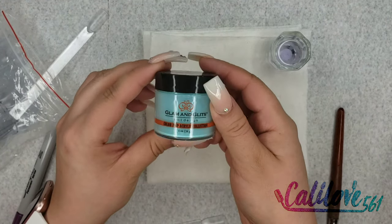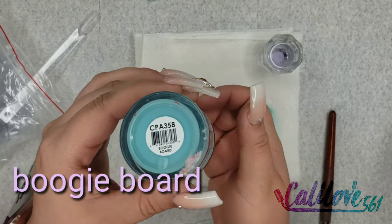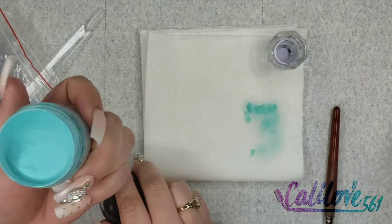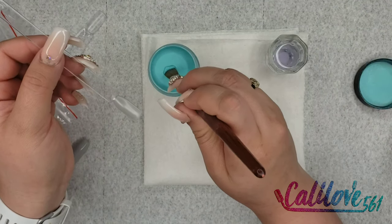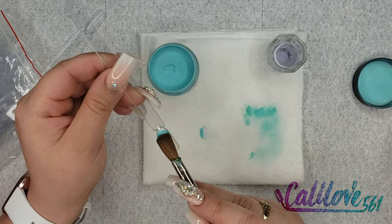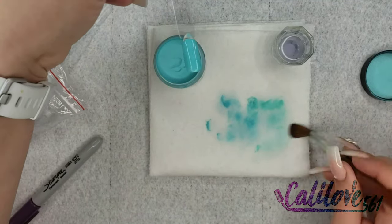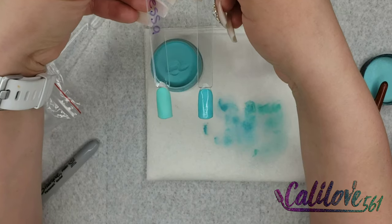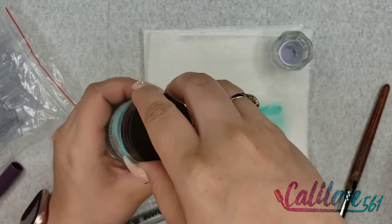This next one is a nice blue tone — this one is called Boogie Board. I hope the camera can pick up the name. This is a beautiful blue. Here's a comparison to Vanessa — they're different. We're gonna write Boogie Board on here and move on to the next.